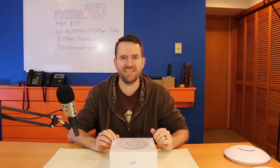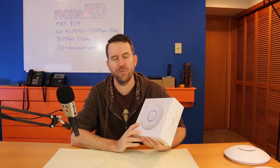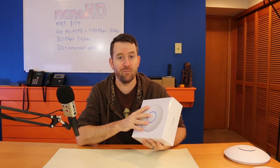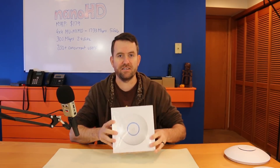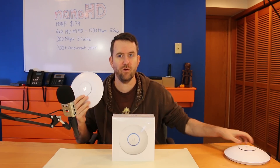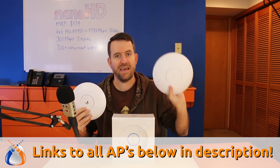Welcome to Crosstalk Solutions. My name is Chris and today we're going to be taking a look at the Nano HD access point from Ubiquiti Networks. There's been a lot of excitement around this access point and I'm really stoked to get this thing unboxed. We're not just going to unbox it, we're going to set it up with UniFi. We're also going to compare this access point with the UAP-AC Pro and the UAP-AC HD.